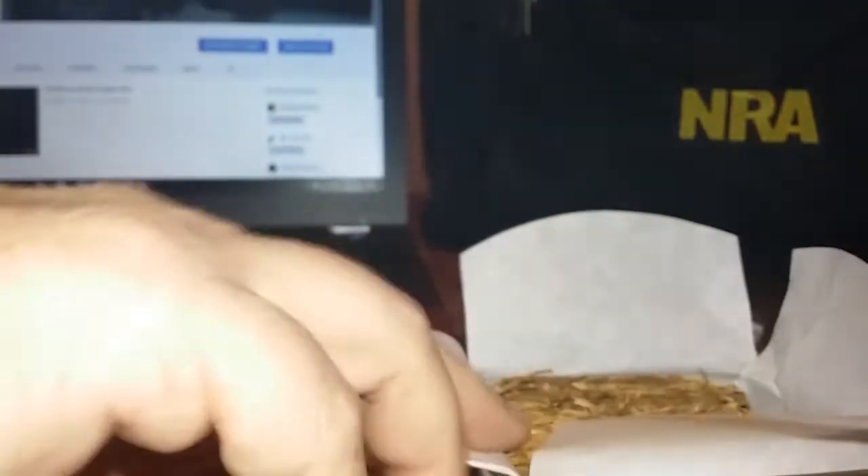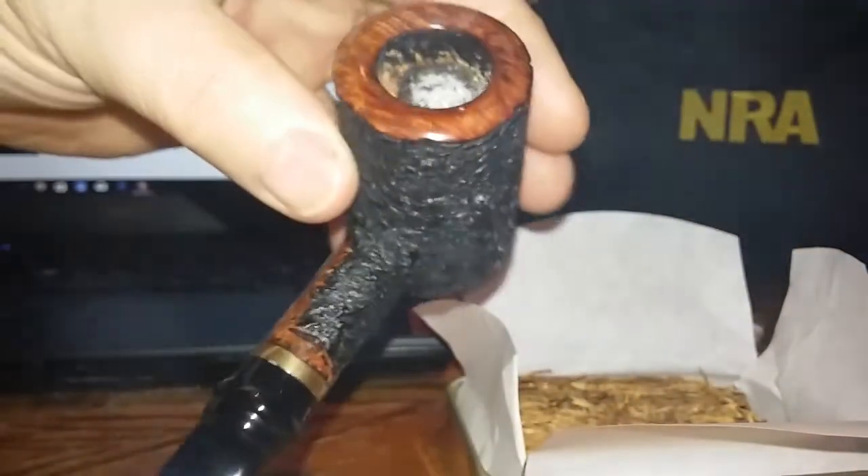Really smoky on the initial light-up here — getting a lot of smoke. Really sweet. I don't know if there's a topping on this or not. I've watched a couple reviews and some people said they thought it had a light topping on it, but it's burning really nice.